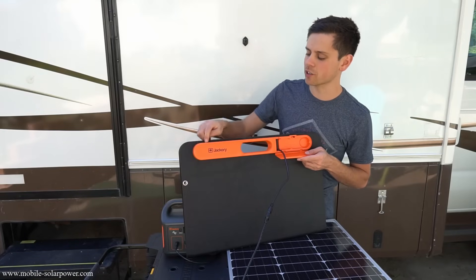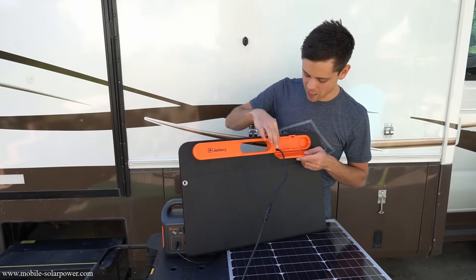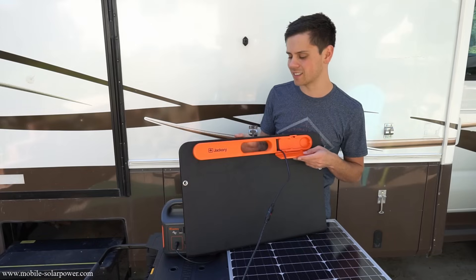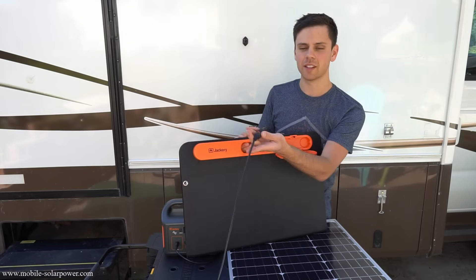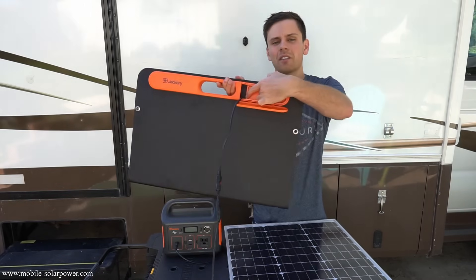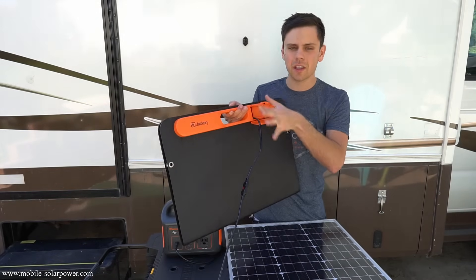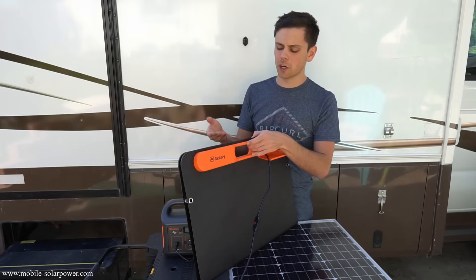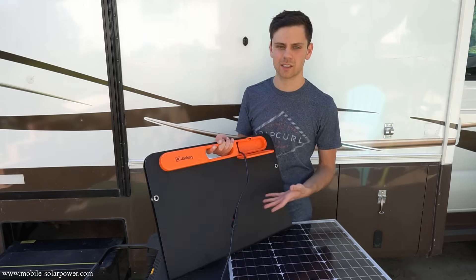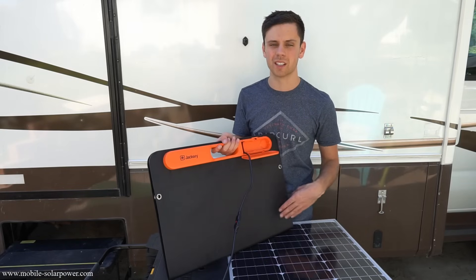Let's talk about what I dislike. First, all of these plug ports and the connectors are not waterproof. Also, this plastic doesn't seem UV resistant at all. The Anderson power pole connector is not waterproof at all — you can even see inside the box where the connector connects. So nothing on this is waterproof. If you're a beginner who just needs to throw this out in the sun a couple hours a day, it makes sense, but for anybody else it probably doesn't.